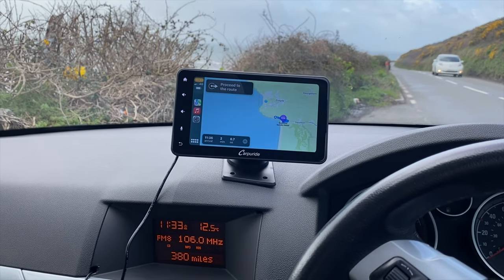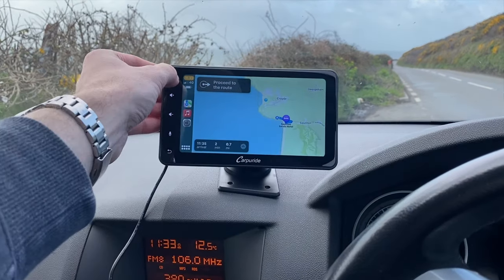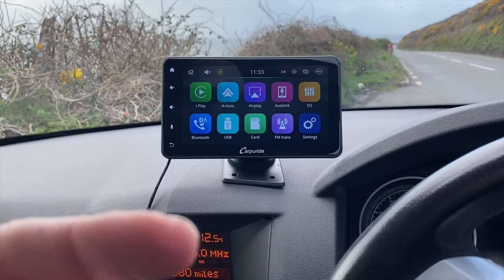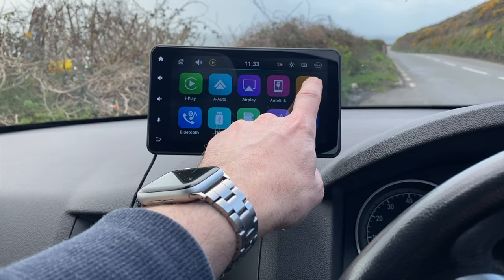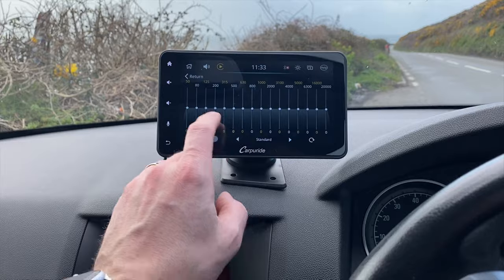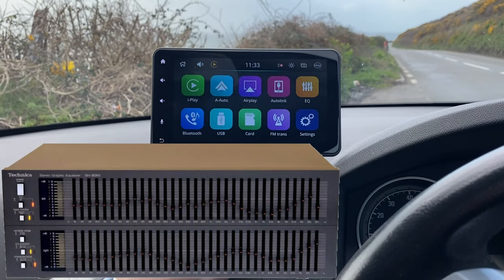Thanks to CarPuride for sending this to me. Remember this also works with Android phones as well. You also have AirPlay functionality on this screen so you can mirror what's on your screen to this device. There are actually loads of things I haven't gone through, but I am really impressed with it. It's even got a graphic equalizer — takes me back to the 80s with the old Technics graphic equalizer.